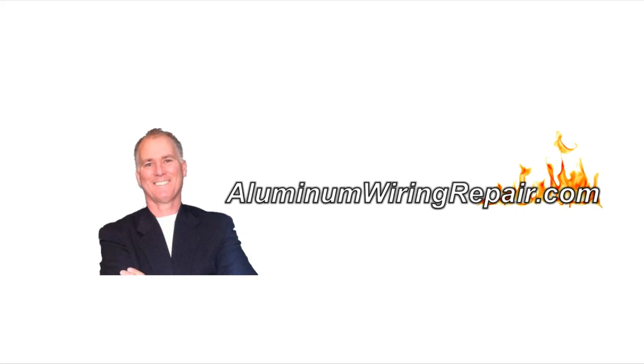Hi, this is Scott Ryan, and before we get into today's topic, I just want to remind you to make sure you don't miss my new webinar where you can get all the information you need to know about aluminum wiring repair. The information you get is the best in the world, as proven by the top scientists in the world.